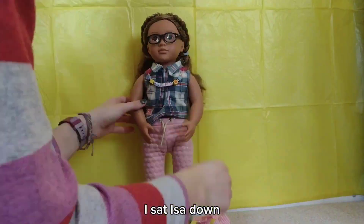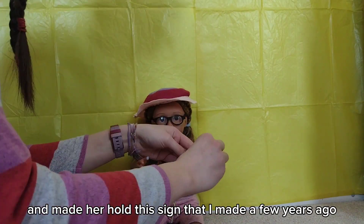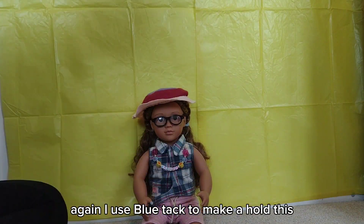For the last photo I sat Easter down facing the camera and made her hold this sign that I made a few years ago. Again, I used Blu Tack to make her hold it.